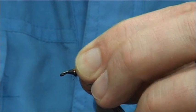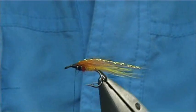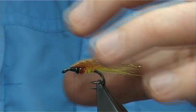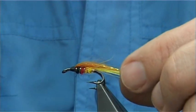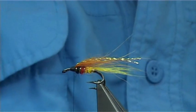You'll always find that you think you've overdressed a fly, especially using fox. You've got to remember it reduces a good bit, but it swims extremely well in the water.